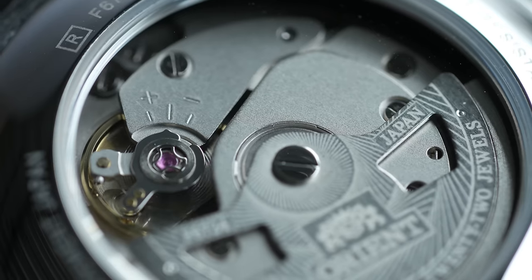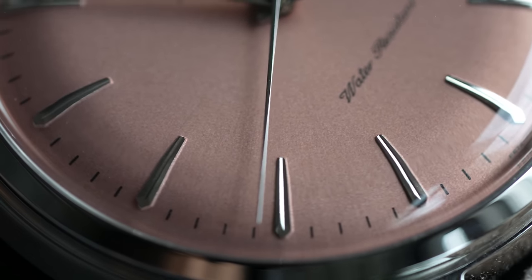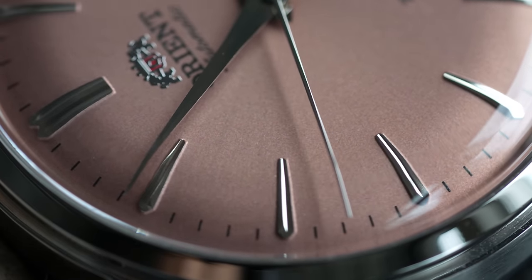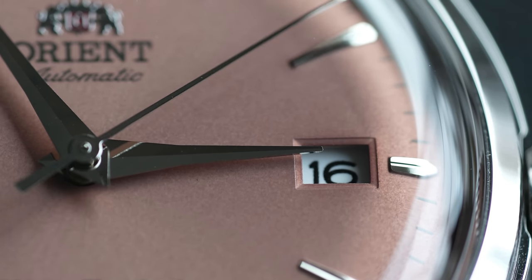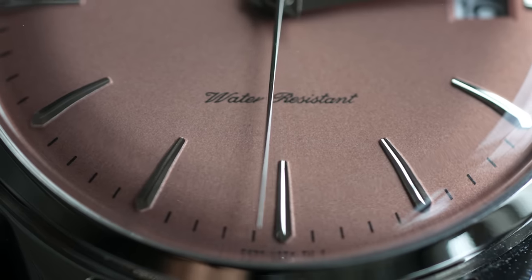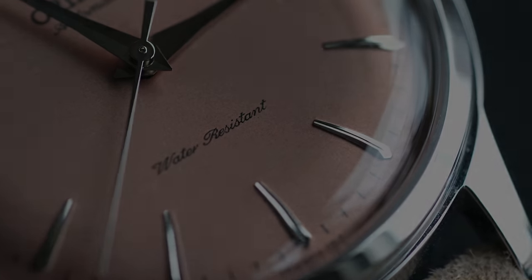The automatic movement checks all your basic boxes: hacking, hand winding, a quick-flip date, and 40 hours of power reserve. But the highlight is still this salmon dial — it's a Calatrava style, popularized by Patek Philippe and now considered the archetype of rounded dress aesthetics. Its beauty is in its simplicity, and Orient really nailed the proportions. There are tapered hands, polished and beveled down the middle, pointing at elongated hour markers with a groove carved down their center. There's a small date window cut out at the three. The dial is not flat — it's curved toward the edges, giving it a great three-dimensional, bubble-like effect, with a silvery finish that shimmers in the light.